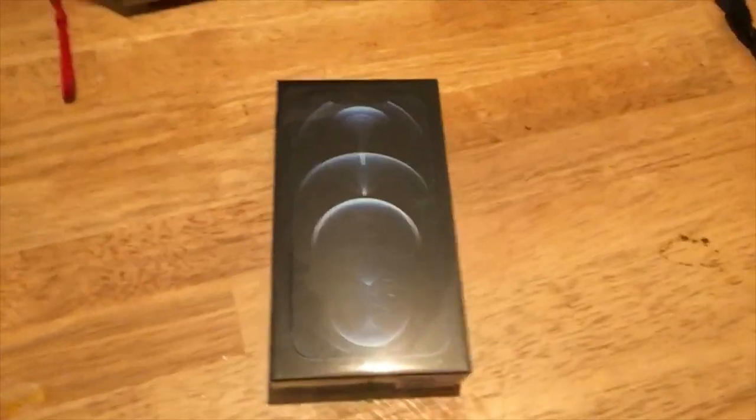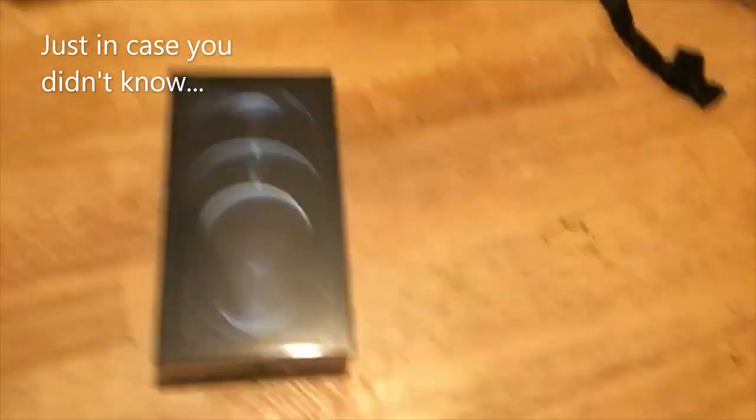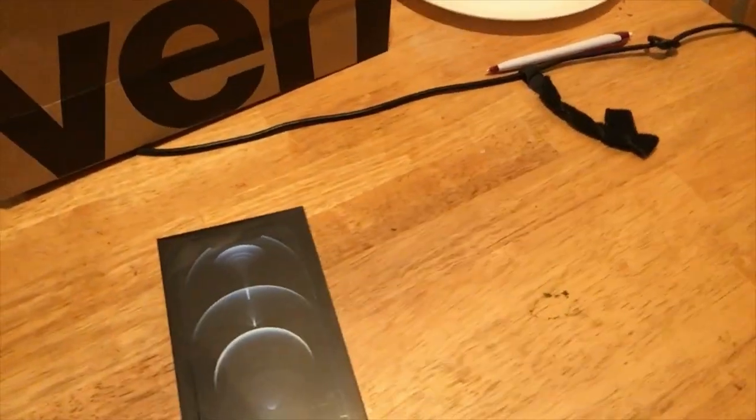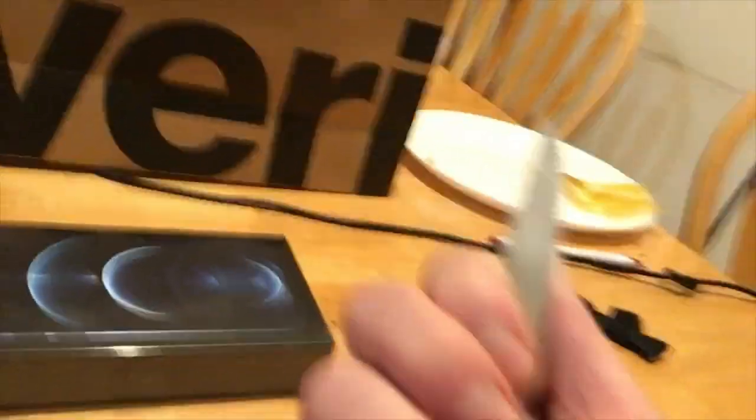We are gonna open this! By the way, this is the iPhone 12 Pro Max — all bells and whistles, it's the top one. Look at this, it's beautiful. Here we go, we are going to cut this. I'm very bad at things like this, so there's a very good chance I'm gonna try to open this with this knife, which probably isn't the right tool to use.